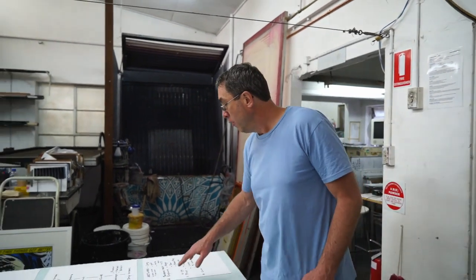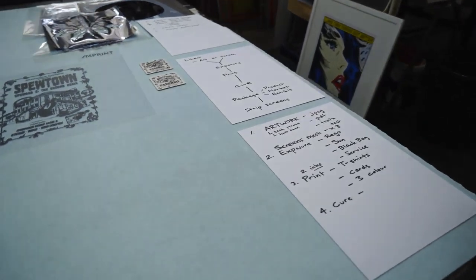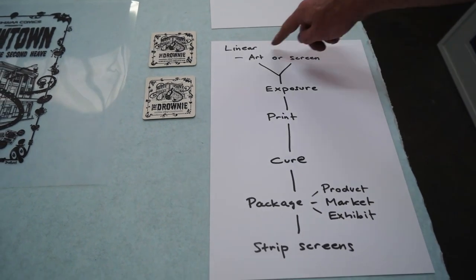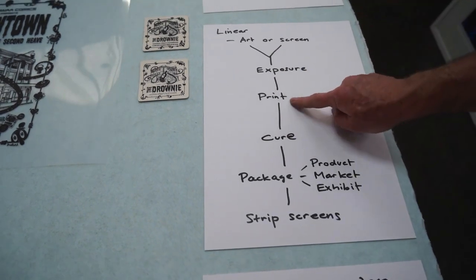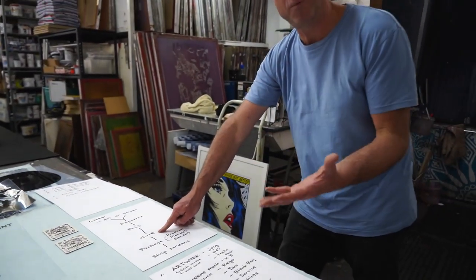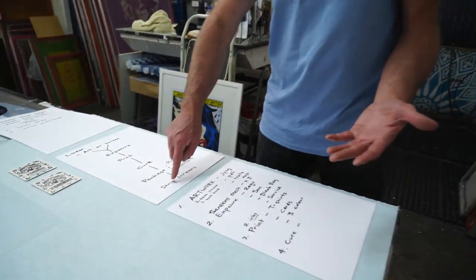The first subject is artwork. My artwork and screen preparation can happen — it doesn't matter which one happens first, but they've got to come together. Then we're going to expose the art onto the screen. Then we're going to print. Then we're going to cure our finished print — by curing I mean heat set, and there's three or four different ways to do that. Then it's about packaging, products, markets, exhibiting. And then stripping your screens.